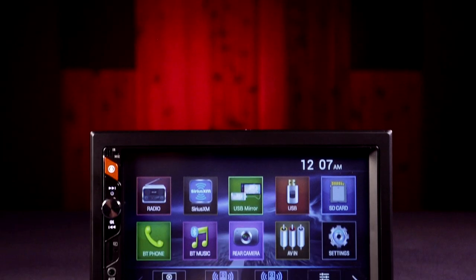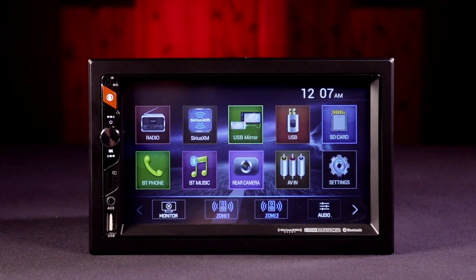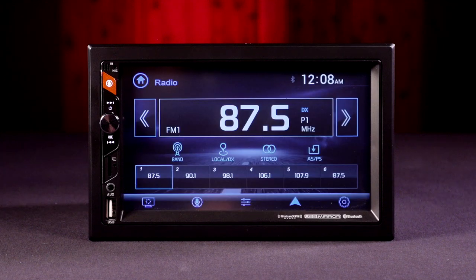This next-level mirroring receiver will add more excitement and convenience to your future adventures and bring the next generation of infotainment to the comfort of your RV.